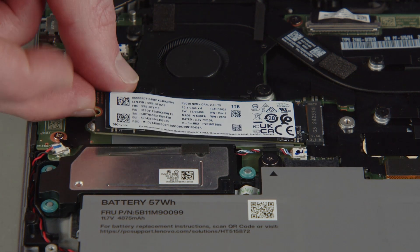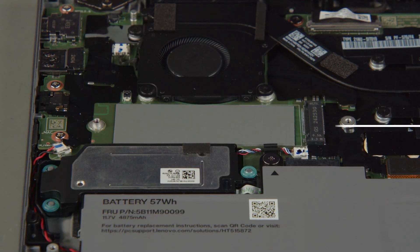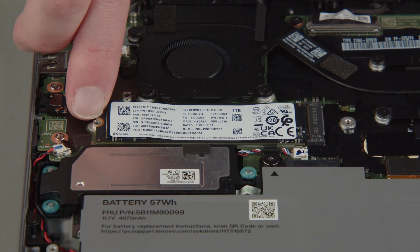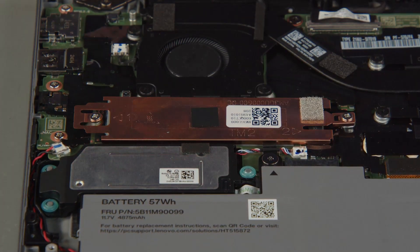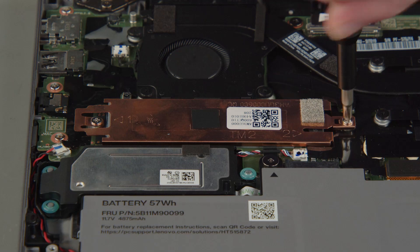Carefully pull the M.2 solid-state drive from the slot. Insert the new M.2 solid-state drive into the slot on the system board. Lower the bracket with thermal pad into place onto the drive, then tighten the two captive screws to secure the drive and bracket in place.